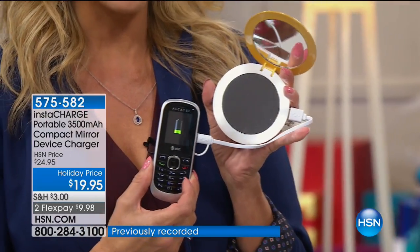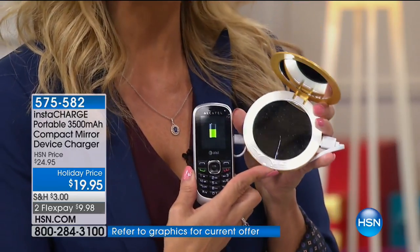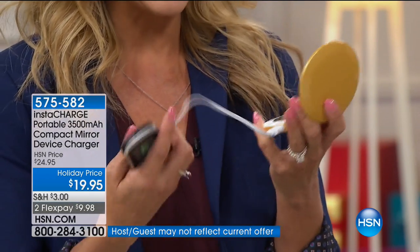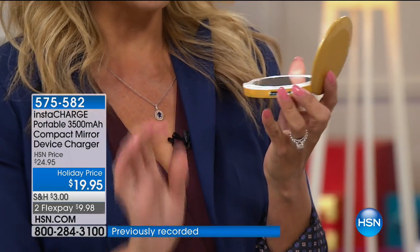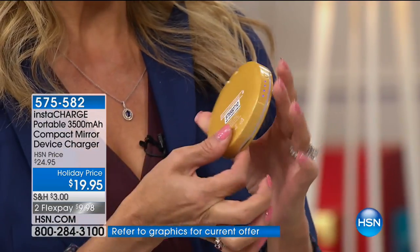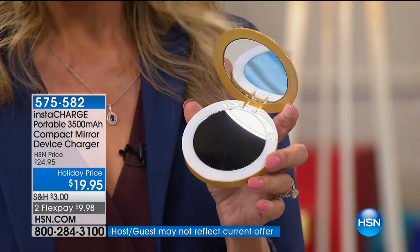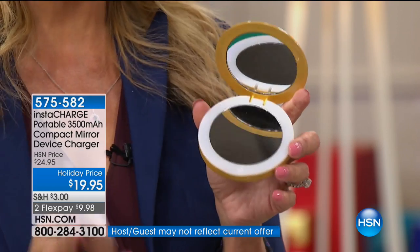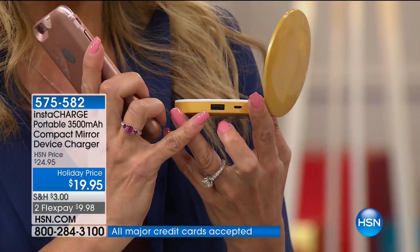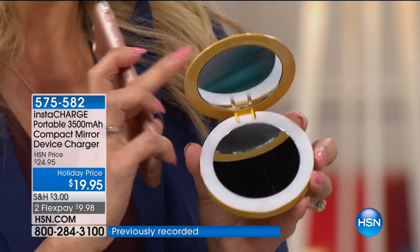When you're done charging your phone, you just put your phone away, turn that little light off, close the design, and it drops right into your purse. It's super lightweight. There's enough power here to charge your smartphone from completely dead to completely full. It works with Android, it works with iPhone, it works with all your devices because it's a USB port - anything that charges through USB is going to charge through here. Think about what a great gift this is. For the nail tech, the Sunday school teacher, the babysitter - do you know anyone who doesn't love a good mirror or need a portable charger?